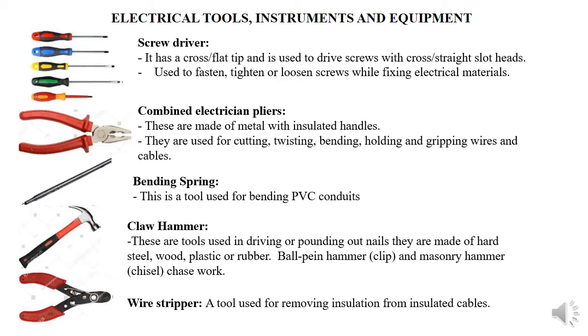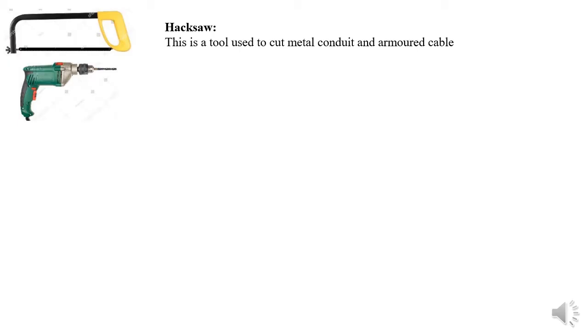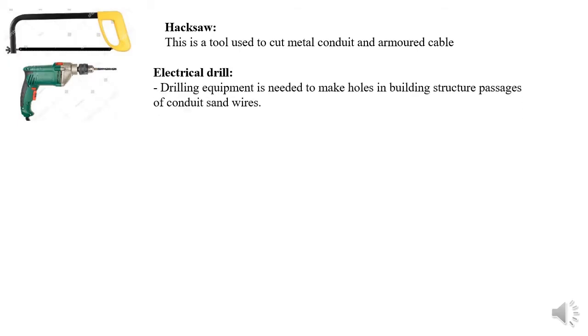We also have a wire stripper, used for removing insulation from cables — stripping means removing the insulation. We have a hacksaw, used for cutting metal conduits, armored cable, and sometimes PVC conduit. We also have an electric drill for making holes in building structures, especially when fixing screws. Nowadays we can also use a power drill as a screwdriver to drive or fasten screws.